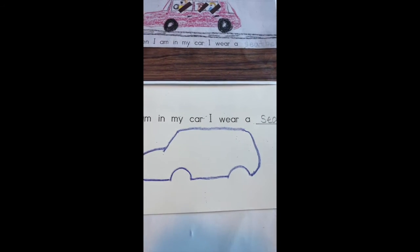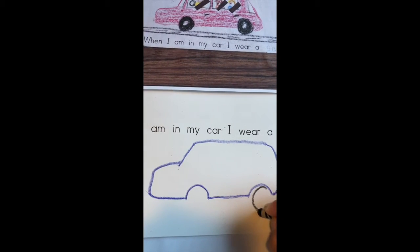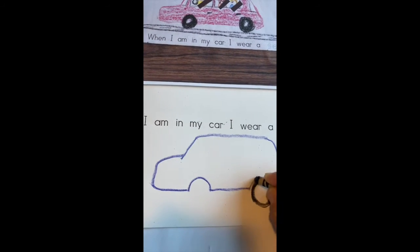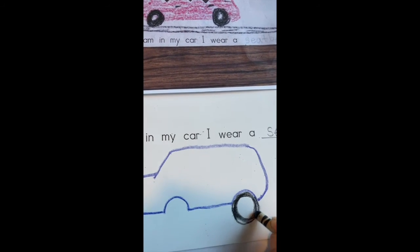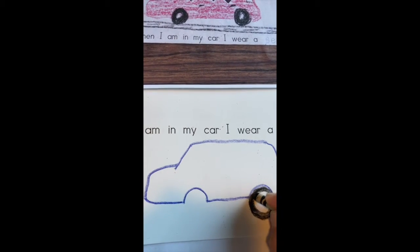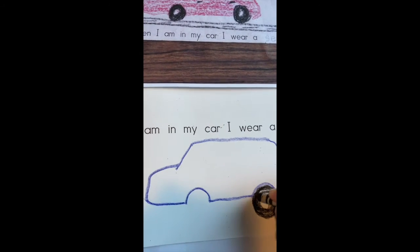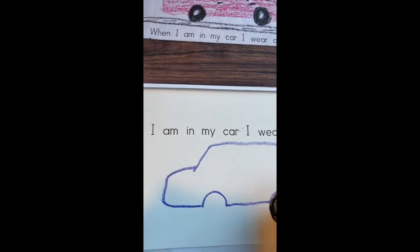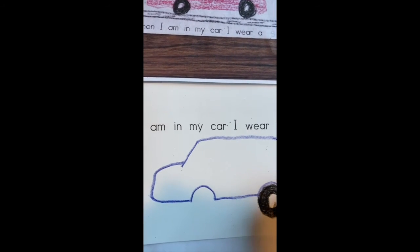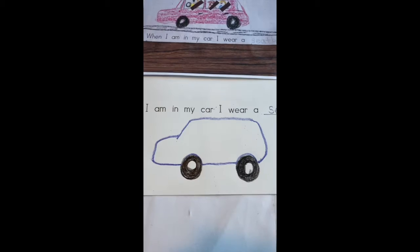Now I'm gonna put down my blue crayon, find the black one, and add my tires. Tires are in the shape of a circle. I'm gonna color and use my crayon and try to make it look as neat and nice as I can, filling in any white spots. There's one tire done, and now on to the next one.